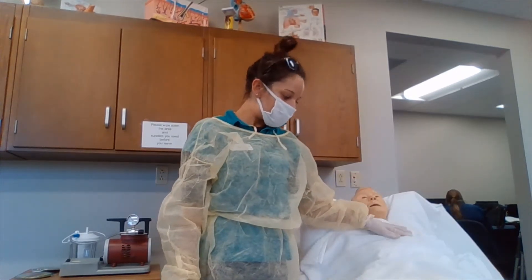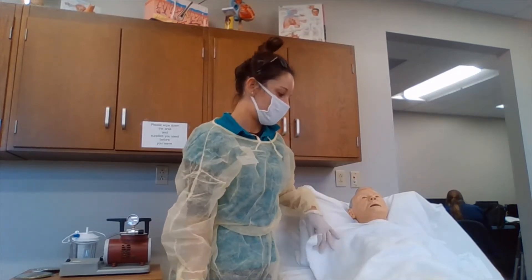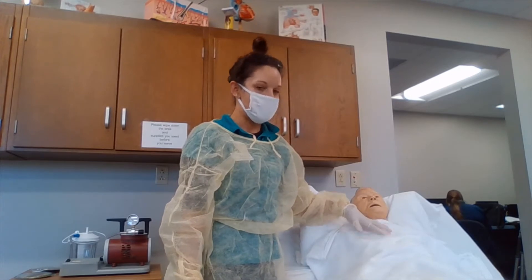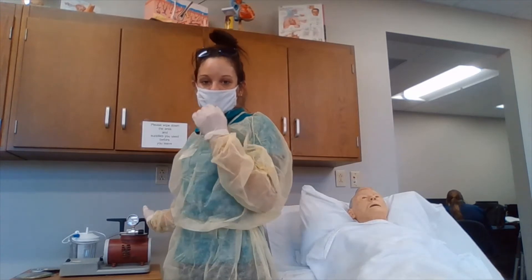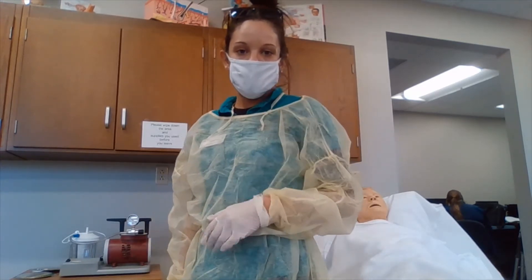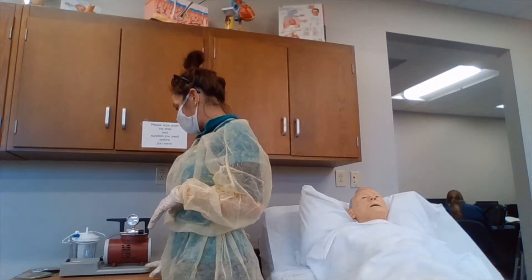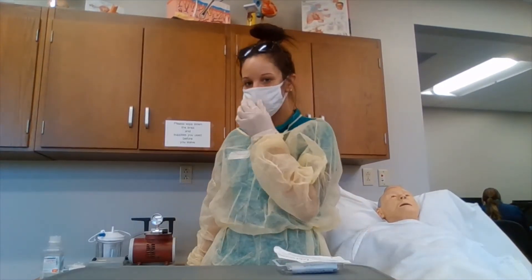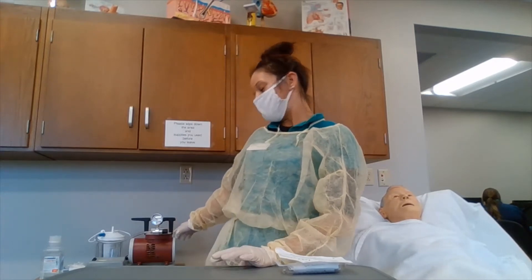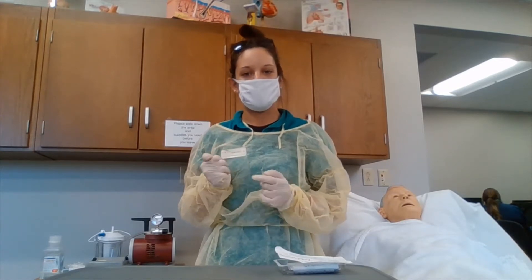We're going to be placing either a pad or a linen saver on top of the patient's chest. We are also going to be turning on our suctioning machine and adjusting it. The usual adjustment for adults is 100 to 150 mmHg, for children 100 to 120, and for infants 50 to 95. We are also going to test the suction by occluding the tube that connects to it.